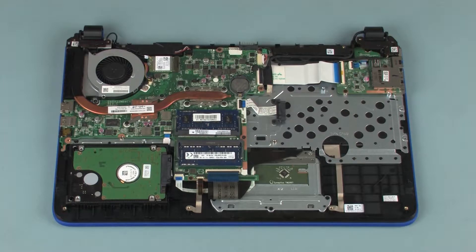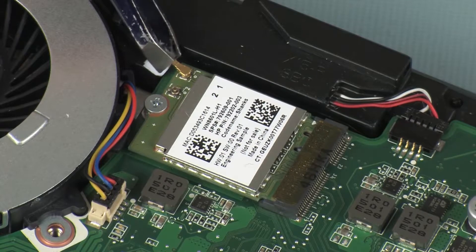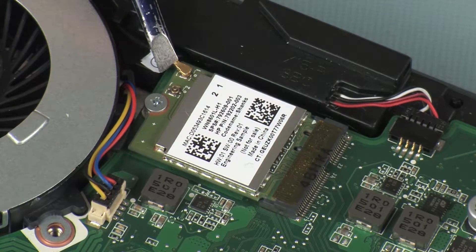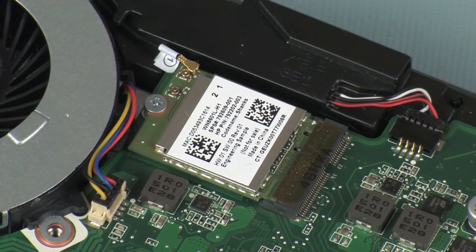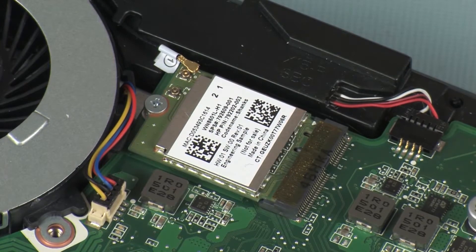Removal. Make careful note of which terminal the wireless antenna cable is connected to on the wireless module for later replacement. Carefully disconnect the wireless antenna cable from the wireless module by grasping the connector with a small pair of needle-nose pliers or tweezers. CAUTION: Use care when disconnecting the wireless antenna cable from the wireless module. A damaged cable or connector can degrade notebook performance.